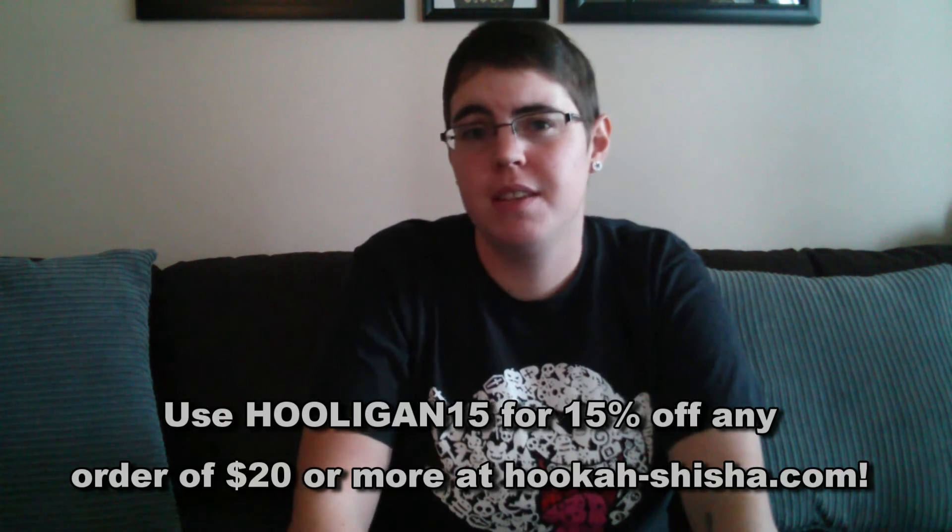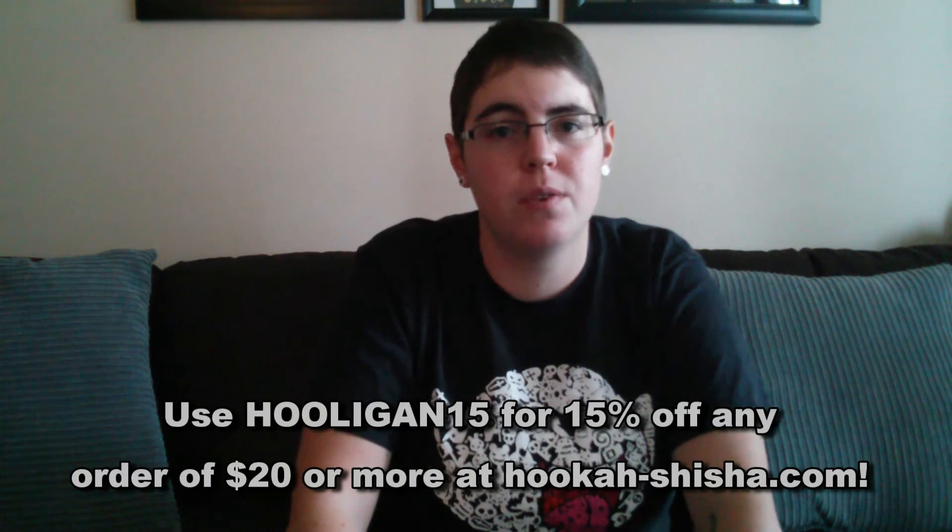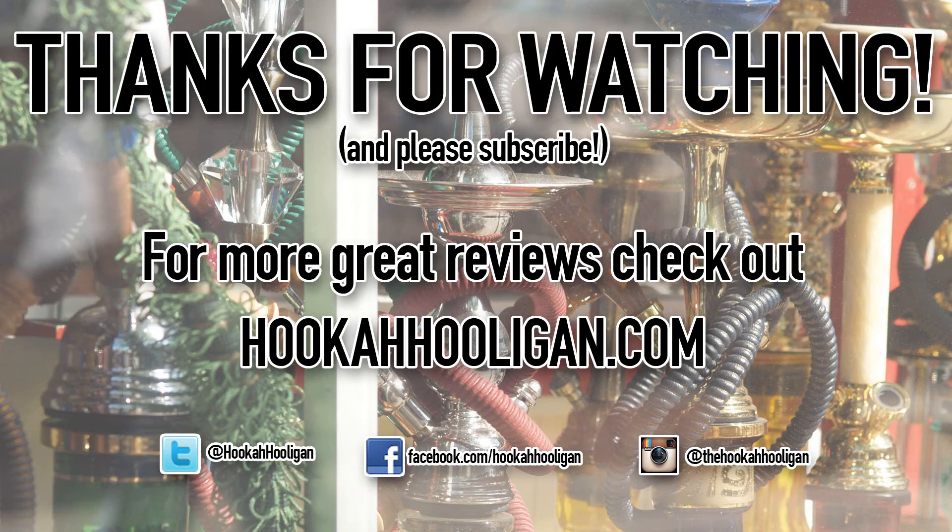Go ahead and use my discount code which is HULIGAN15, which will get you 15% off of any order of $20 or more. Thank you guys so much for watching. If you enjoyed this video, please give it a thumbs up — that helps me out a whole lot. I will see you next time. Bye!